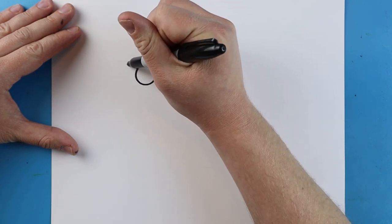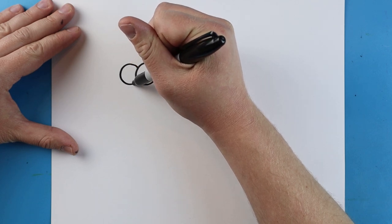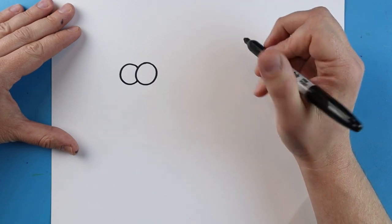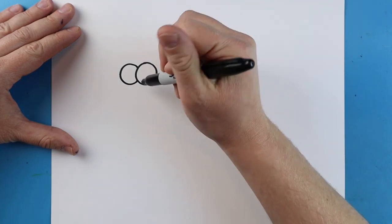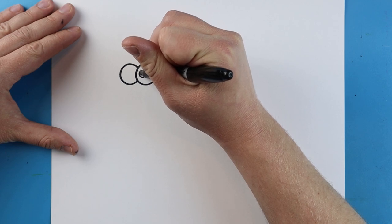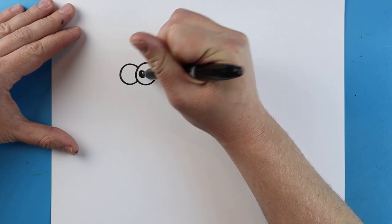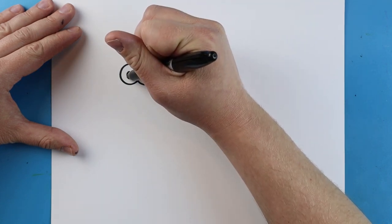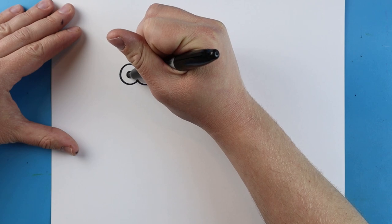Starting right here, I'm going to make another circle shape next to it — a little line that curves around and comes up to here for the second eye. Then I'll make a little circle shape inside and color most of it in, leaving just a little bit, and do the same thing for the other eye.